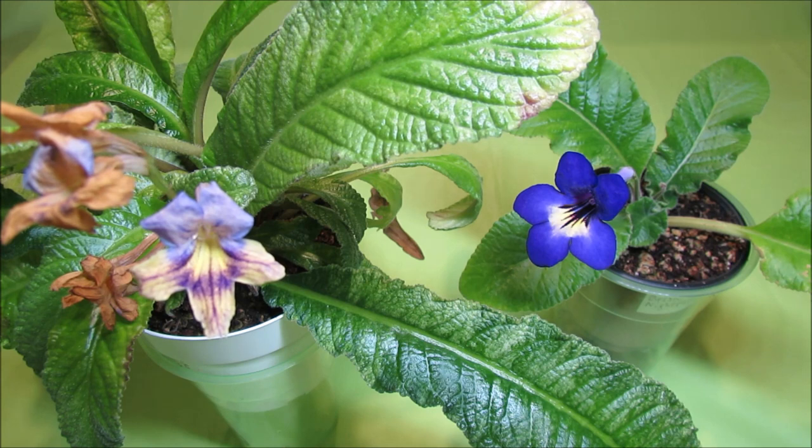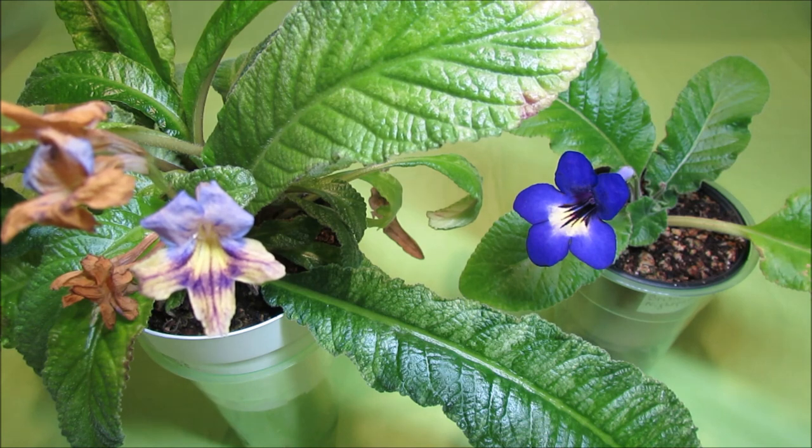Hello! Welcome to my channel! In addition to African violets, I also grow a few other Gesneriads plants such as Streptocarpus and Apicias. Recently I received a question from a subscriber asking how I propagate my Streptocarpus plants.